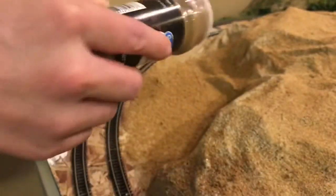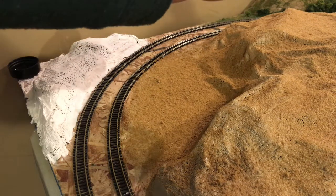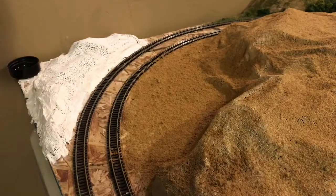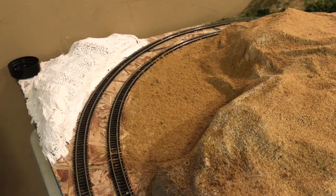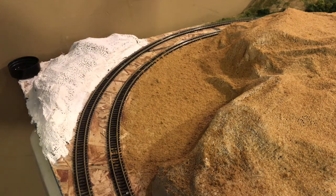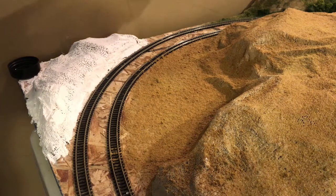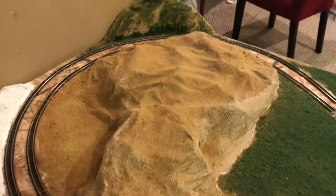Once you're done, we're going to go ahead and apply the grass turf. Get all that cumin or dirt down. Some people just like to sift out real dirt and use it, but these cumin things are 98 cents — I get them from Walmart and they work pretty good. I tend to use the yellow grass first and put that down, just enough so you can kind of see it. I'm doing it on the whole hill — it just gives it a little more color variety.